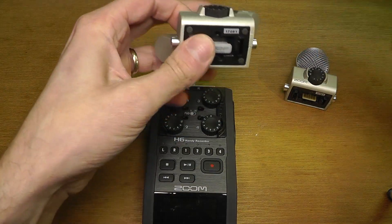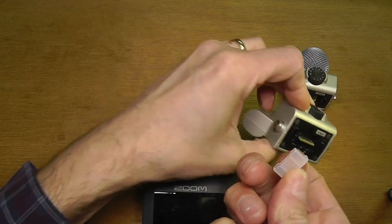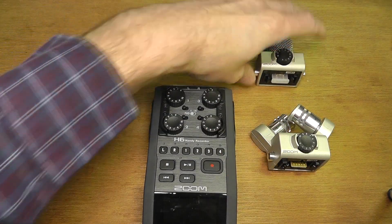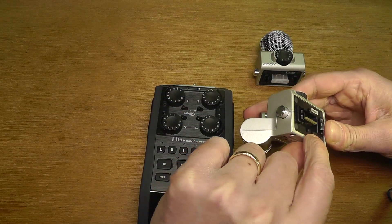This is already off. Now I have my other microphone that I want to install. You can see here on the bottom there are these contacts and a little plastic tab — a protector — so I'm going to take this off the microphone I want to use.